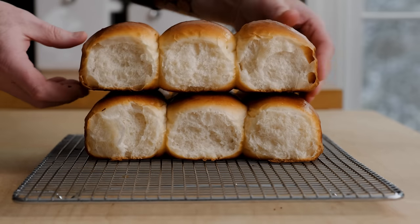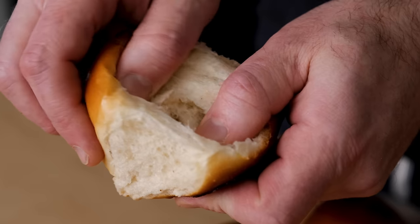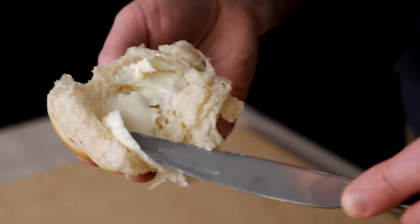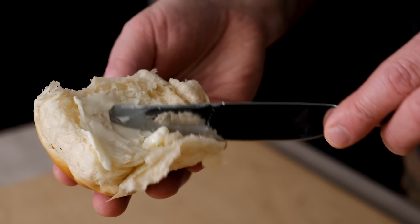Would you look at that rise — it's picture perfect. The inside of these rolls is so ridiculously tender. There are some great recipes out there, but I'm going to go out on a limb and say this one is going to be hard to beat. If you have questions about the steps, hit me in the comments and I promise I'll respond in a timely manner. Thanks so much for watching and supporting the channel.